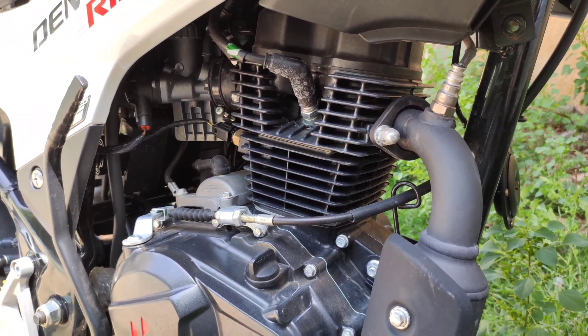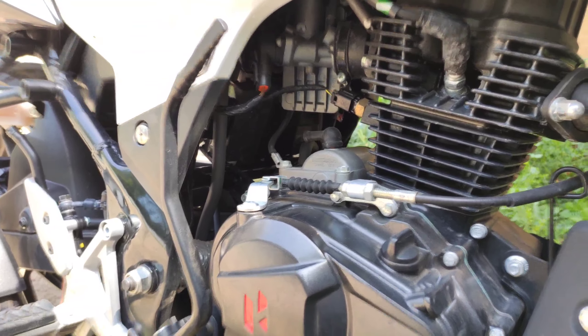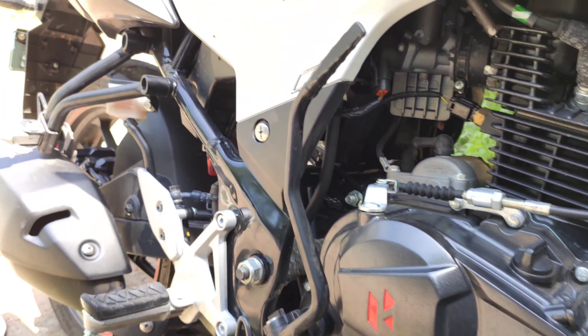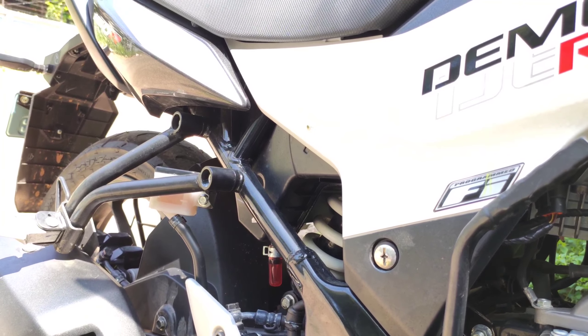For a 160cc engine, air cooling is fine. We also have a kick starter plus self-start — so you have both options. In this case we have a tubular diamond frame.